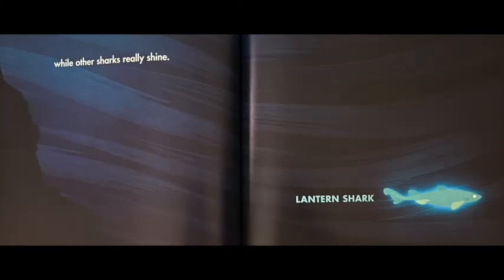While other sharks really shine. This shark is called a lantern shark and it lives deep at the bottom of the ocean where it's really dark. It lights up, so it's very easy to see — hint: the name lantern shark.